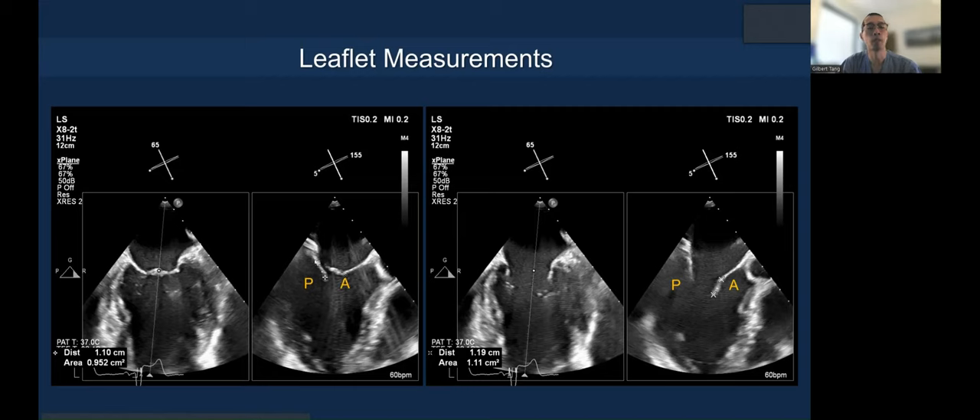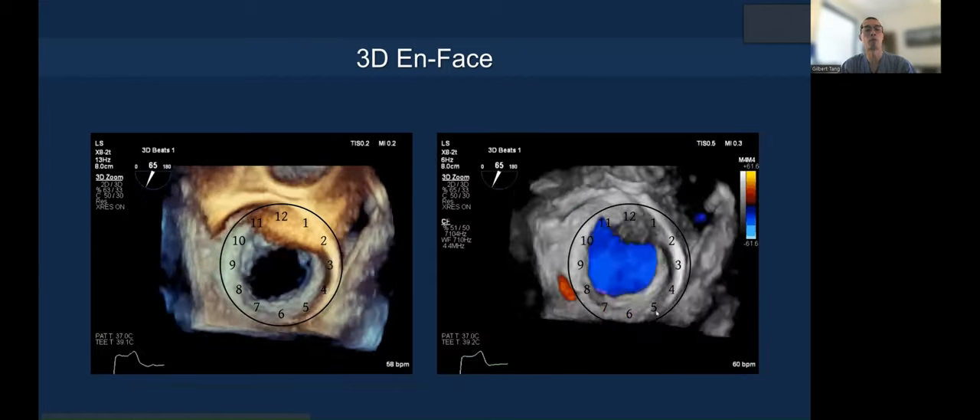The posterior leaflet measures around one centimeter, and the anterior leaflet up to the hinge point where the secondary cord is inserted is a little over one centimeter. You can see clearly that the XTW would be the preferred choice.